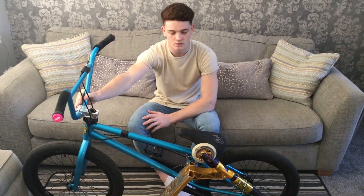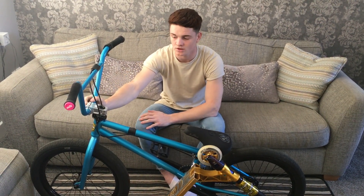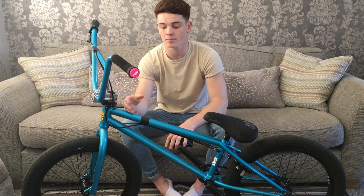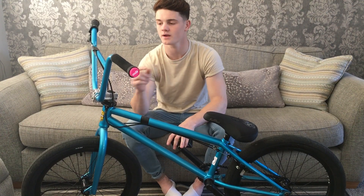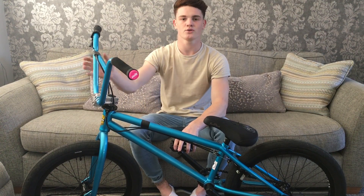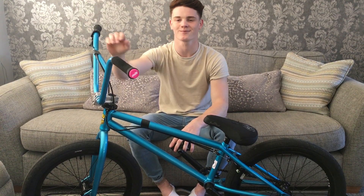Welcome back to my YouTube channel. I've been looking through the comments and you guys have been saying I should do more videos, so I'm going to do a BMX and scooter check all in one. A few things to clear up — you've been commenting on my Instagram asking why I'm riding a bike so much and not my scooter. I'm not quitting. I just ride the bike for fun, to get away from competitions, and I like learning new things. Scootering is still my main sport.